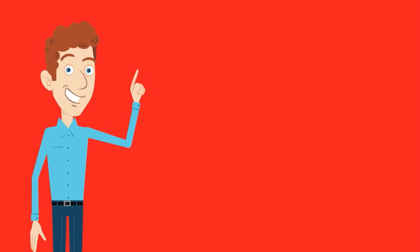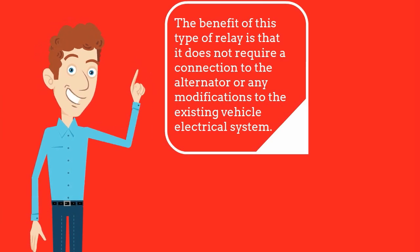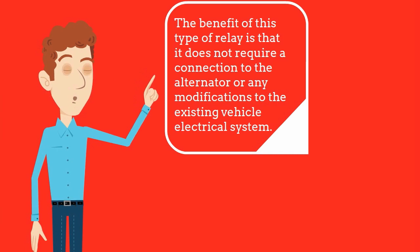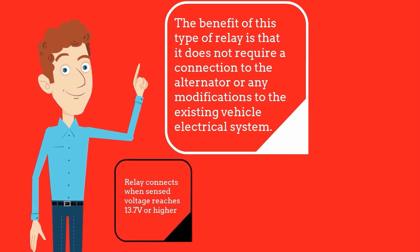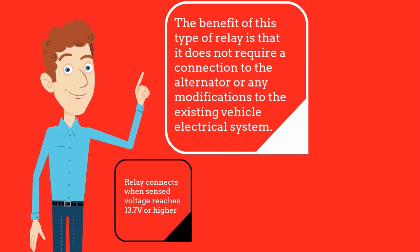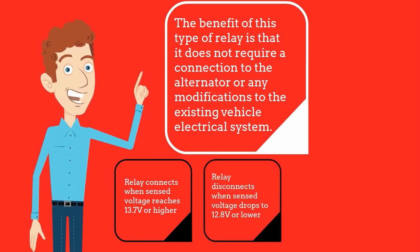A VSR is simply a clever relay designed to connect and disconnect at certain voltage levels. They monitor the voltage at the connection terminals and when it reaches about 13.7V or above it will connect the two batteries together, and when the voltage drops back to 12.8V or below it will disconnect them.